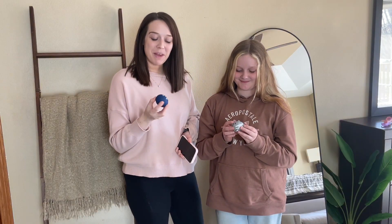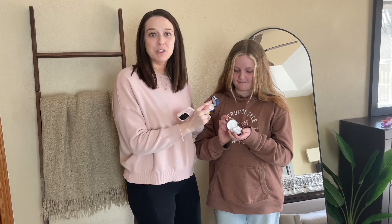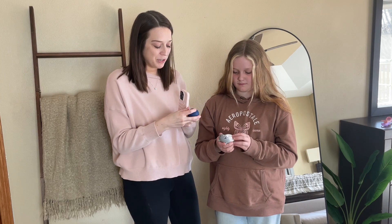Alright guys, we've gone ahead and got these little cuties charged up. These are just some wireless headphones — as you can see they're in an awesome little case here. We can just pull them out and put them into our ears. So we're going to go ahead and connect them.